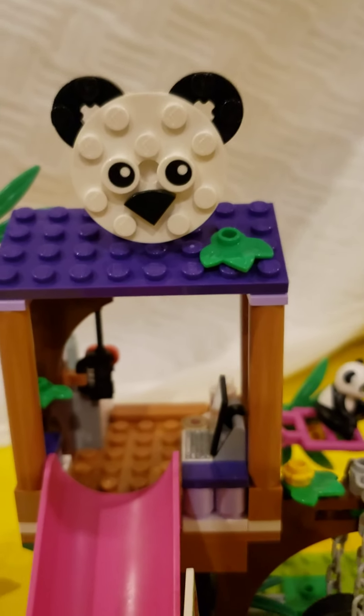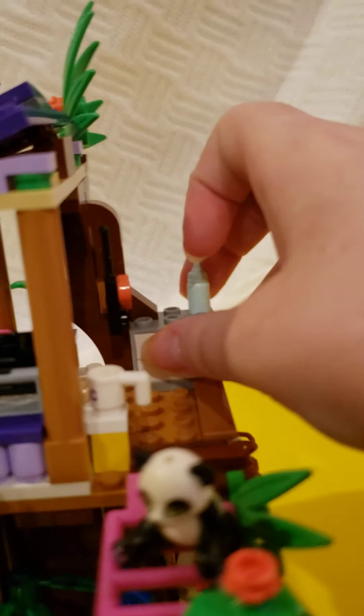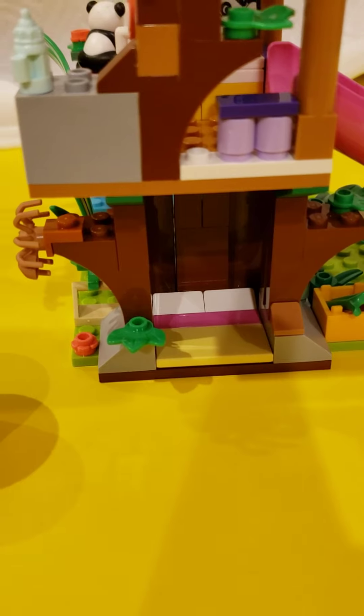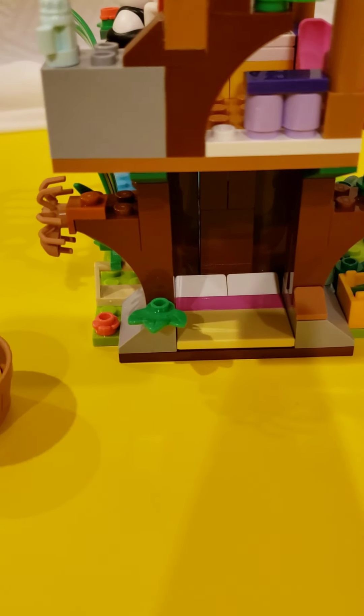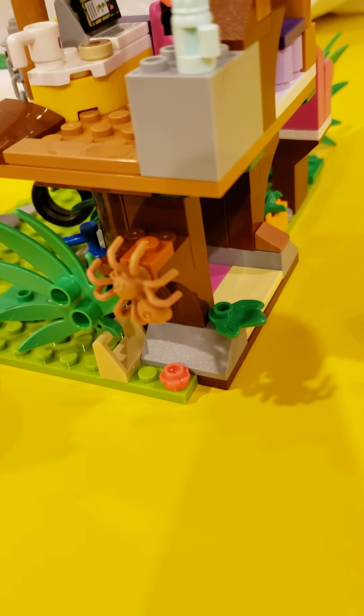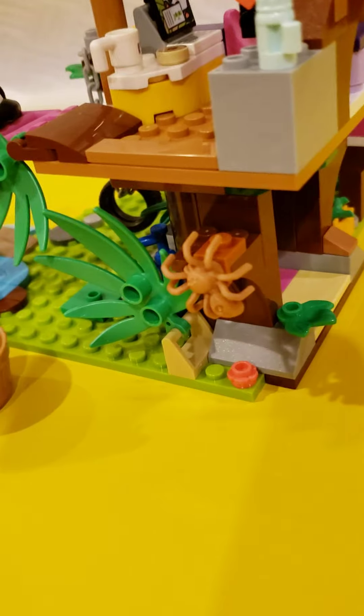Up here there's a panda that was fairly simple to make. And over here we have a little filing cabinet — there's nothing in it, but there's also a walkie-talkie and a baby bottle. There's also a slide that the pandas or the minifigures can slide down. And underneath the tree there's a little bed; I guess the minifigures can't fit, so it must be for the pandas. There is also a little spider, which I believe comes in most of the jungle sets.